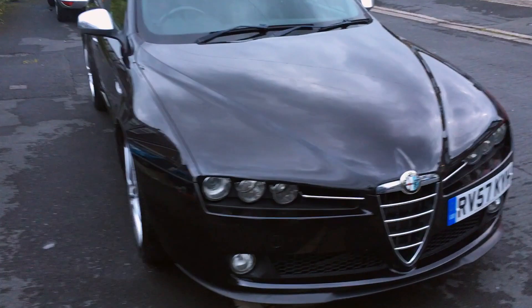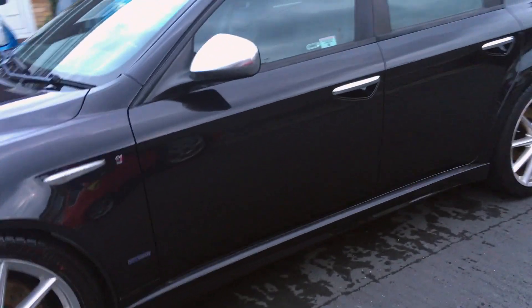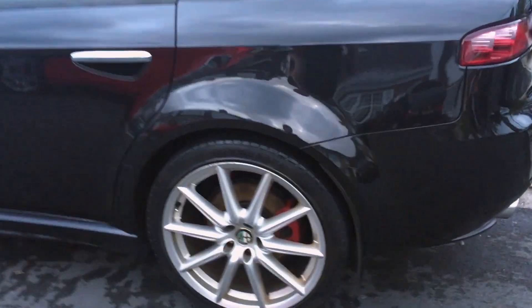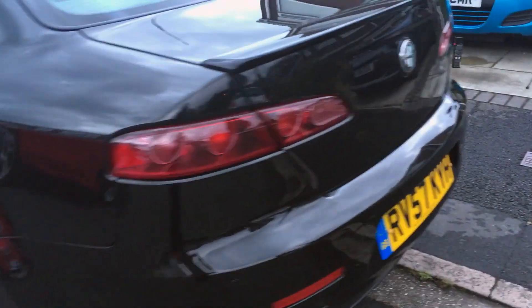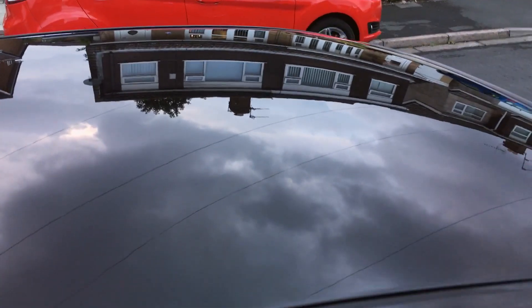Here is the finished product, and the car looks absolutely amazing — just look at those reflections in it. It took six hours on this car, but the paintwork looks almost brand new. Maintained with good cleaning techniques, this shine should last for years to come. I am really, really pleased with the results — just look at that.